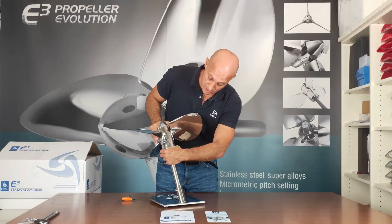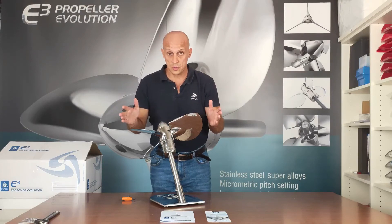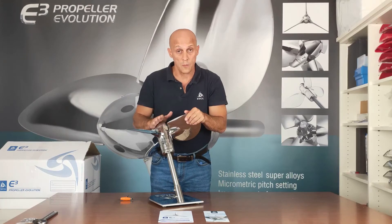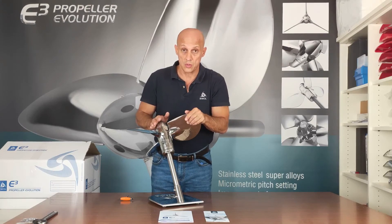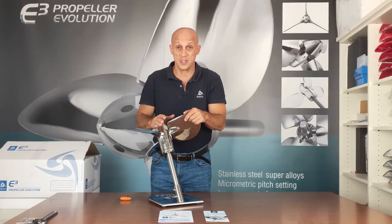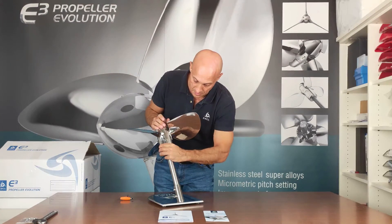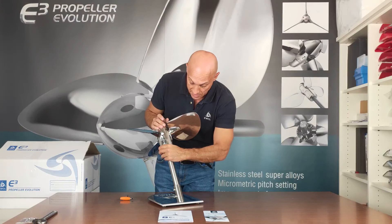Going toward the plus means you are increasing the pitch; going toward the minus means you are decreasing the pitch. If your engine RPM at full throttle is too low compared to the maximum indicated in the datasheet, your pitch is too long, so you need to go toward a lower value. If the RPM is too high, your pitch is too small and you need to increase it — go toward the plus, for example plus one, plus two, plus 1.25, plus 1.5, etc.